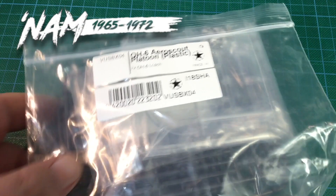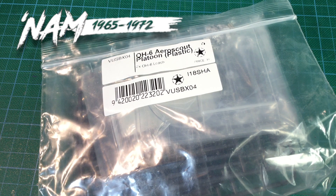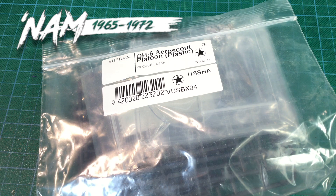This is VUSBX04, the OH-6 Aeroscout Platoon in plastic for NAM. This gives you two plastic OH-6 Loach helicopter kits used as scouts. I bought this direct from Battlefront's NAM store and it arrived like this, in a plastic bag. It took me right back to my childhood in the 70s buying Airfix model kits in header bags.